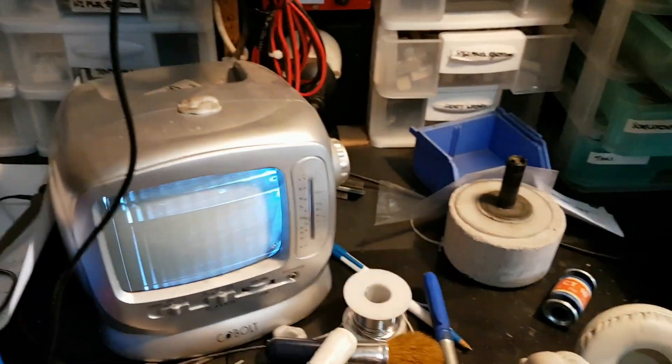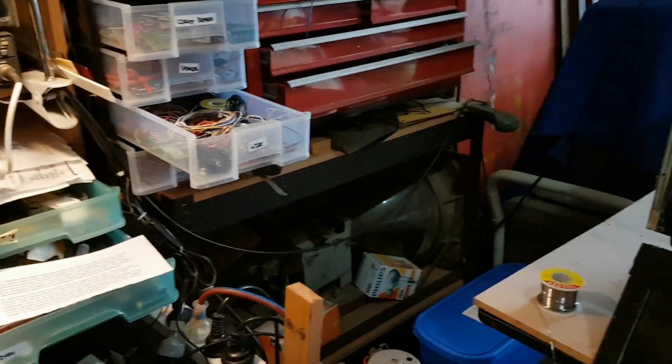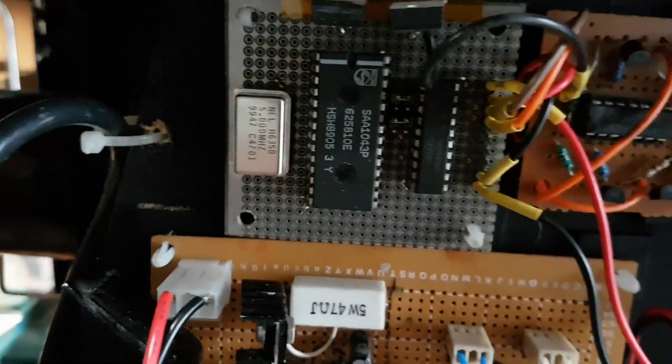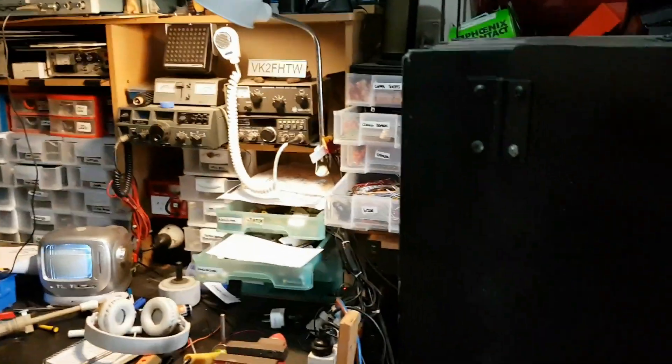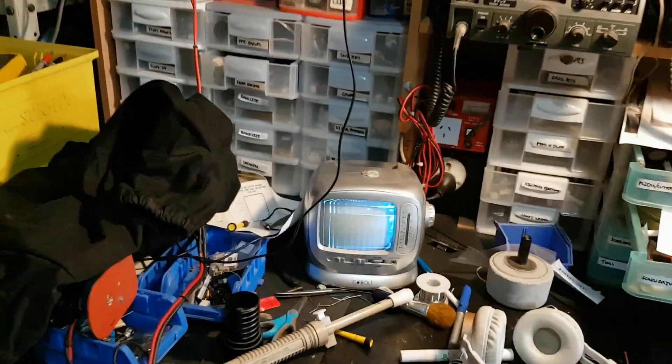Anyway, that's the latest update on project iconoscope. I'm going to put the blanking to the tube from the sync pulse generator's blanking output and see how that goes. This is Troy from Troy's Digital Arts channel, signing out.